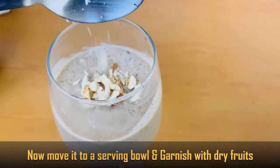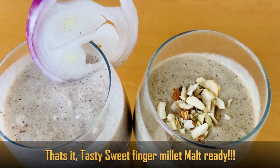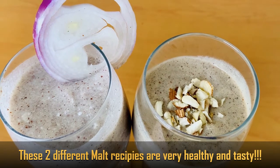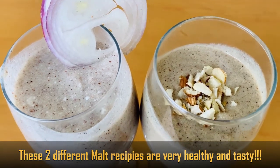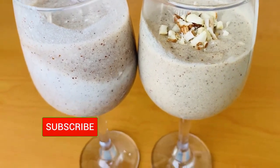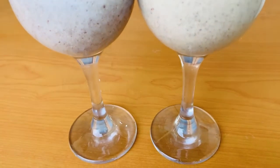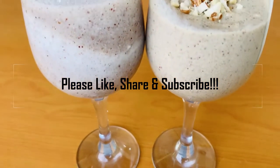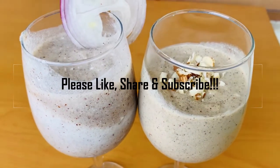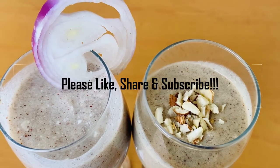Now, very tasty ragi malt and sweet malt are ready. These two varieties of ragi malt are very good and healthy. If you enjoyed this video, please hit the bell icon so you get every video notification. If you like this video, please do subscribe to my channel. Thank you for watching.